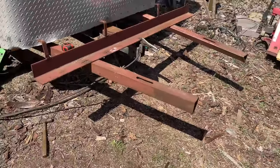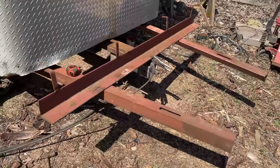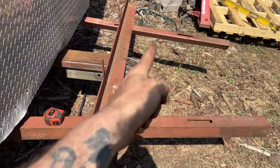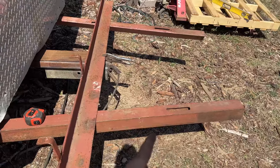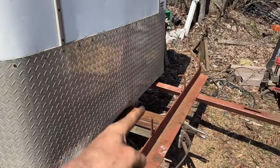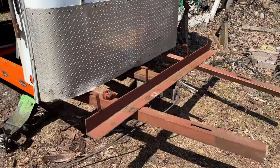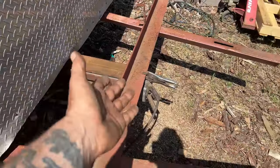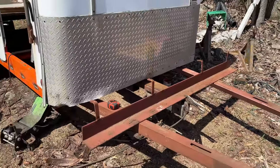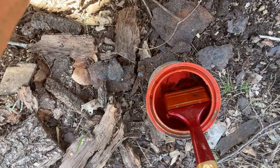I'm going to start welding her up so we can see what we're dealing with. The excess is going to be cut off. Basically she's going to be straight — that will be removed, that will be removed — and there's going to be a bump-out right here with a tiny little wood stove sitting on the tongue. I'm going to build a bump-out enclosure on the tongue. The tongue is removable, so nobody can steal my trailer without it.